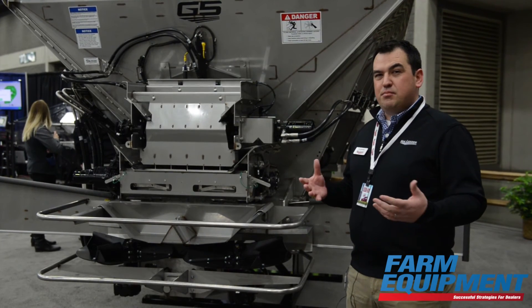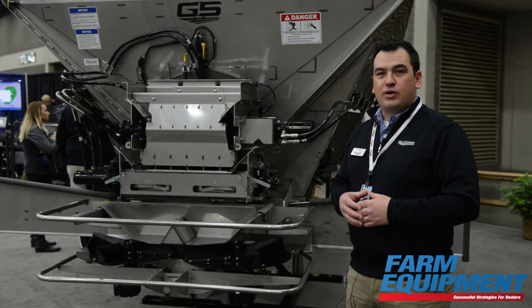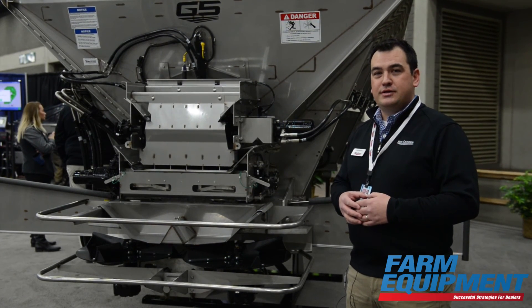And really that's the big things with the NL5000 G5. If you'd like more information, you can visit our website at new-leader.com.